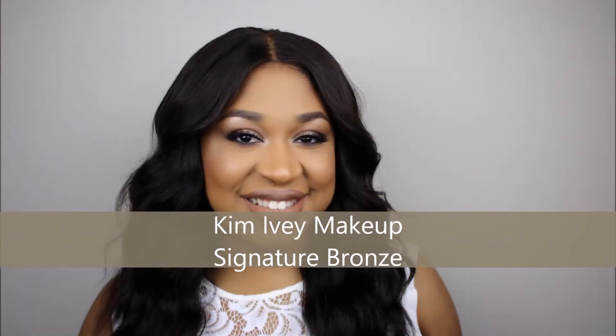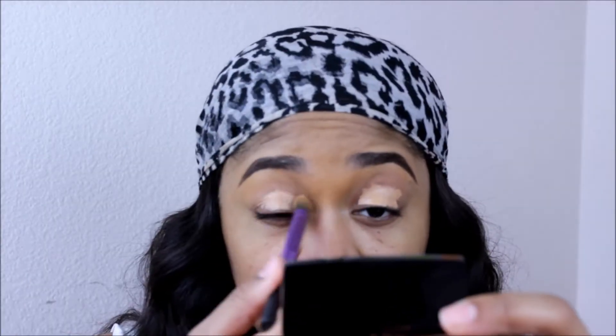Welcome everybody to my YouTube channel. This is Kim Ivy Makeup here, and today I'm featuring my signature bronze smokey eye, a little bit of glitter, and full beat.